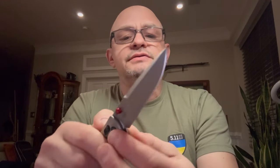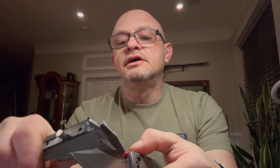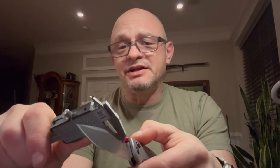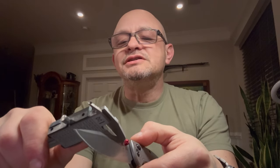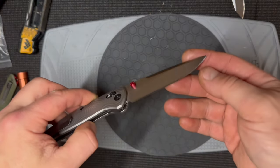Here's my cheapo Harbor Freight caliper — I can't afford a more expensive one because I buy knives like this. It's 120 thousandths of an inch thick, so not quite one-eighth inch but close. Let's do a quick overview starting with the edge, which is the essence of any knife.